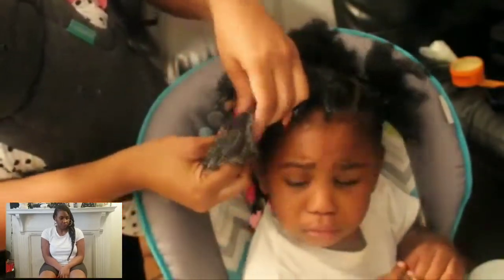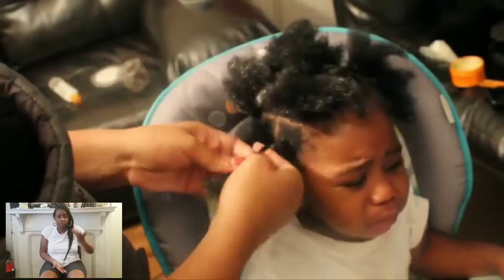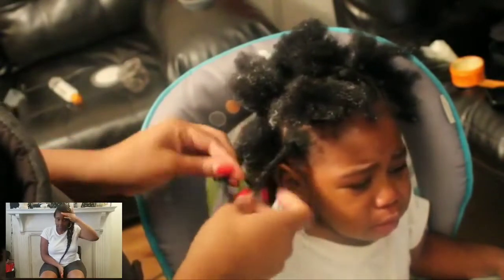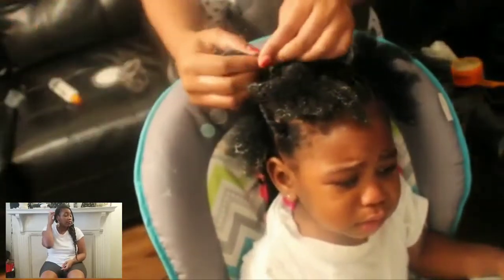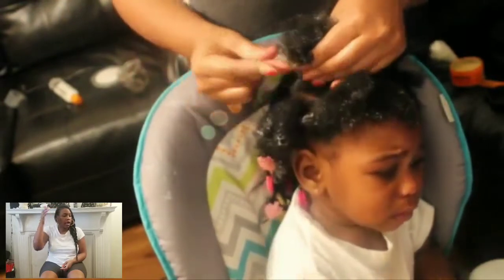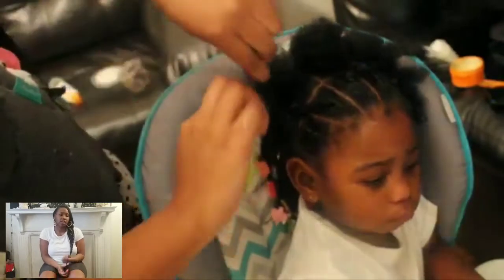For this top section, all I did was separate it into two sections — a front one and one in the back — then made six squares going across in each section. I took some mousse and twisted it up. Now I'm going to attach that first twist not to the first square but to the second square, and when I twist the second section, I'll attach that twist into the first section so it gives a crisscross effect.